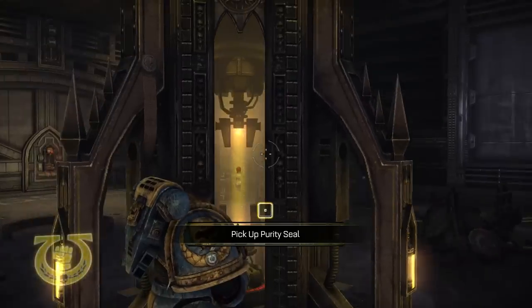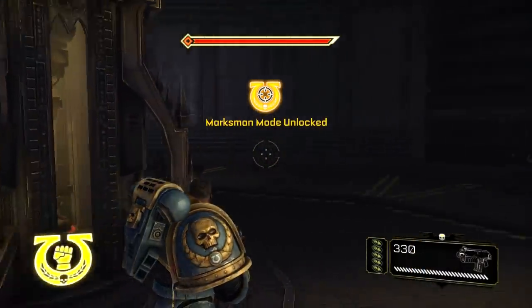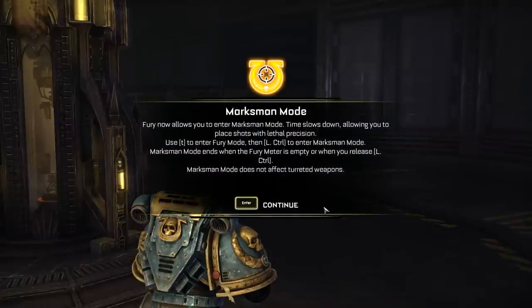Another purity seal. Does it actually add those to my armor? I don't see it adding them but I can only assume it does. 'Fury now allows you to enter marksman mode — time slows down allowing you to place shots with lethal precision. Use T to enter fury mode, then left control.' Okay, that's self-explanatory — makes us aim better.